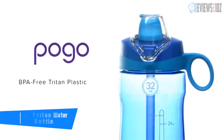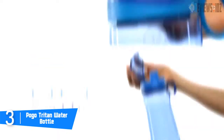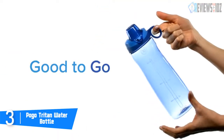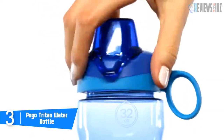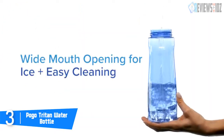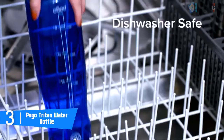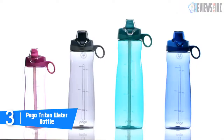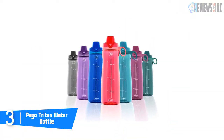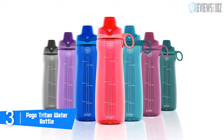Number 3: the Pogo Tritan water bottle. The Pogo 32-ounce Tritan water bottle is compact and portable, making it ideal for hydrating families on the go. The chug-style lid design is leak-proof and features a soft-touch carry loop for easy transportation. It is made from sturdy BPA and BPS-free plastic. These durable water bottles are ideal for storing a variety of cold beverages, and its protective shroud cover keeps the drink surface yuck-free.